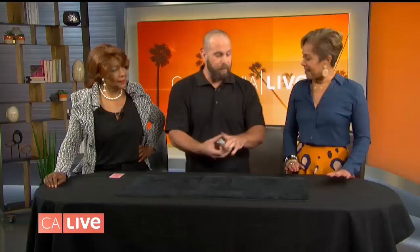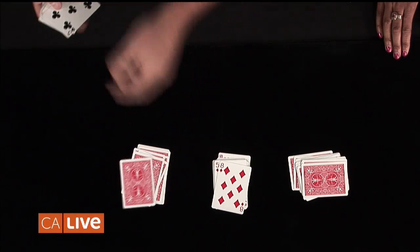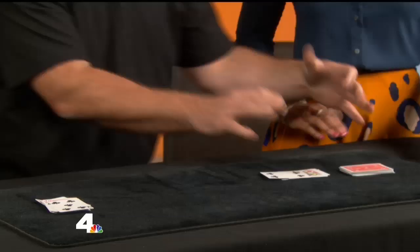Hold on. You didn't know what to expect, so I caught you in what's called the offbeat. This is like the overhand shuffle.